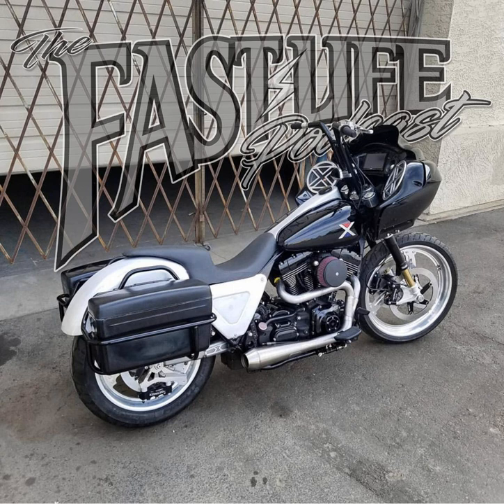Big Bear Performance is the go-to for high quality performance products for your FXR, Dyna, Softail, and performance bagger needs, along with being the industry's leader in Öhlins suspension sales, service, and tuning. Check out bigbearperformance.com and you can give Kevin a call at 909-479-7788. Also don't forget to follow Big Bear Choppers on Instagram.